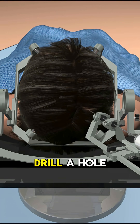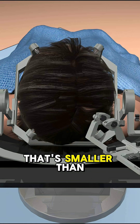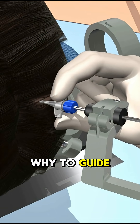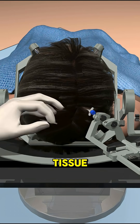Then they part your hair and drill a hole just 3.2mm wide — that's smaller than a coffee stirrer. Into that they screw in a bone anchor to guide the laser straight into the problem area without touching healthy tissue.